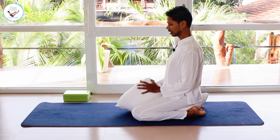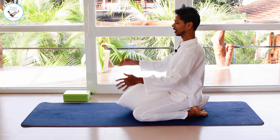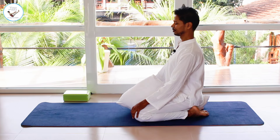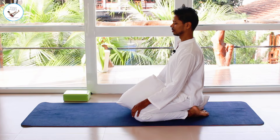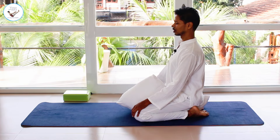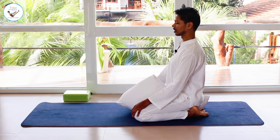This will be more convenient for you to sit in Vajrasana. Bring your hands onto your knees, close your eyes, and focus around your testicles area.